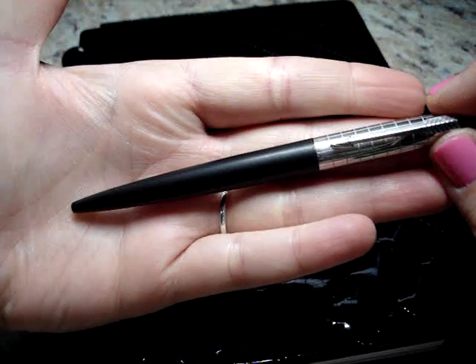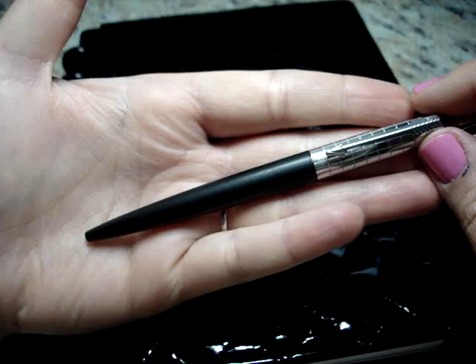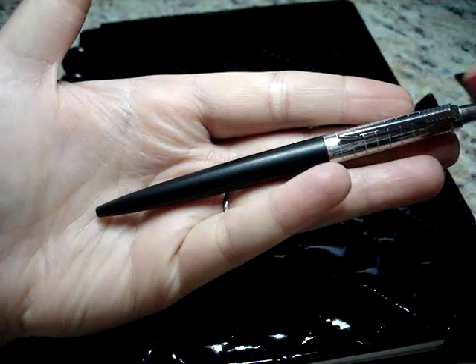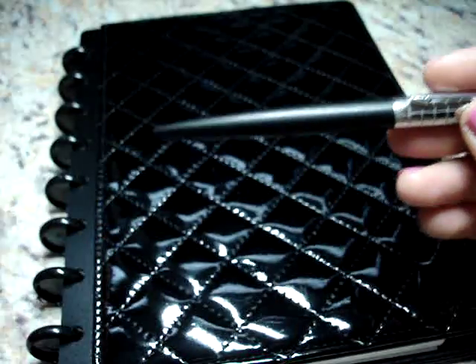It comes in a bunch of different colors. I got the black, and I found that ordering from JetPens was not my cheapest option — I should have looked on Amazon, but lesson learned. But anyway, it's still a really cool pen.